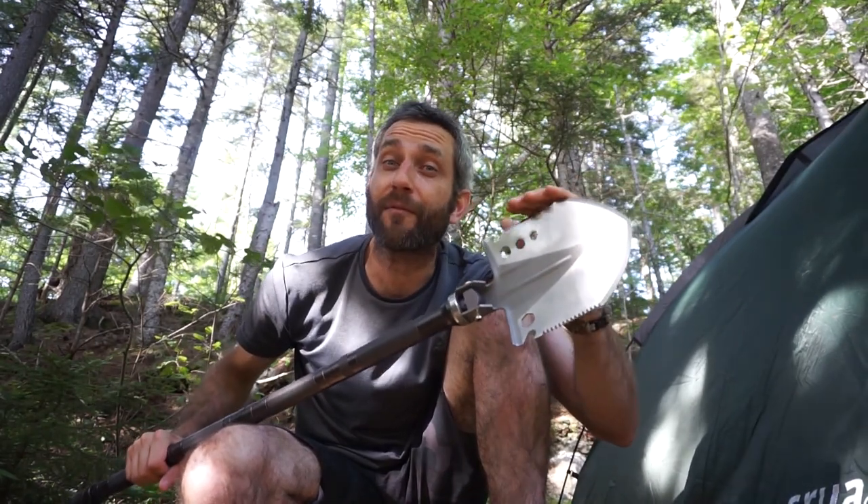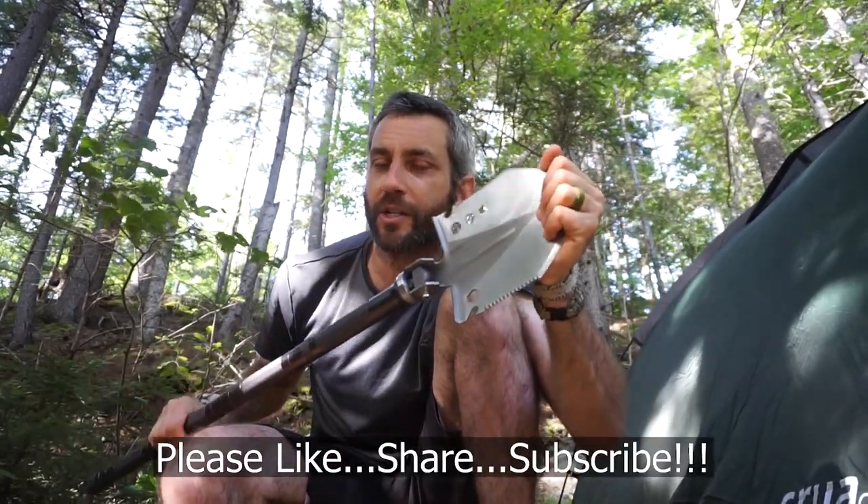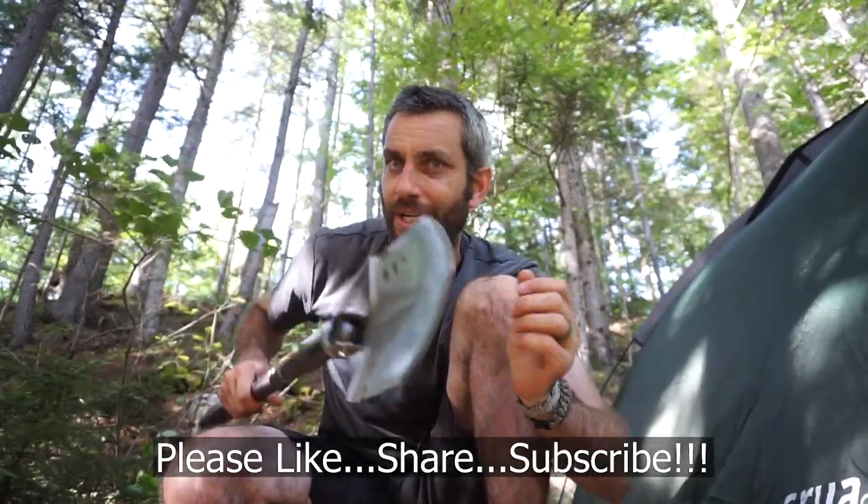But for me, I definitely made it work in some of these tasks. Alright guys, thanks for stopping by. I hope you like what you saw. I hope you found it a little bit informative. If you like what you saw, please like, share, and subscribe. And as always, thanks for stopping by. Take care now. I'll see you soon.